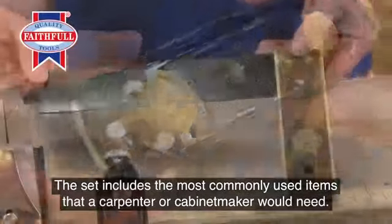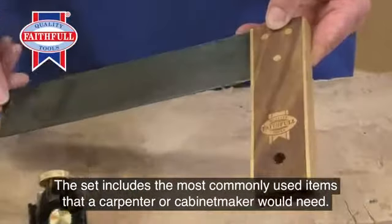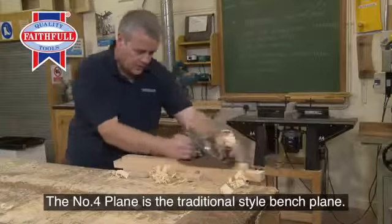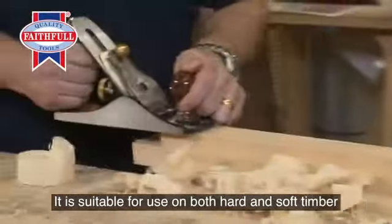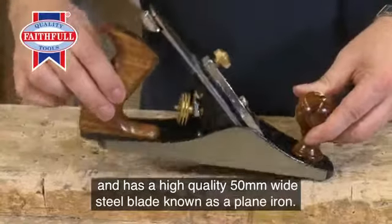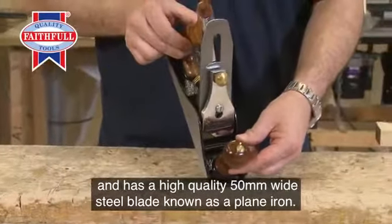The set includes the most commonly used items that a carpenter or cabinetmaker would need. The number four plane is the traditional style bench plane. It's suitable for use on both hard and soft timber and has a high quality 50 millimeter wide steel blade known as a plane iron.